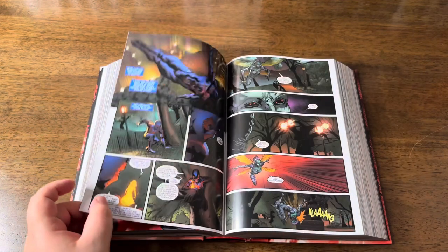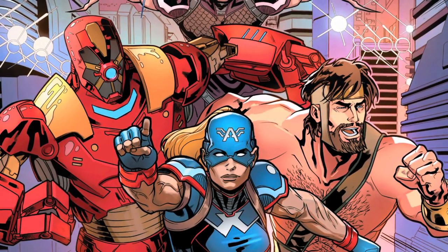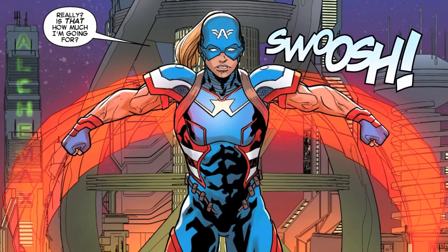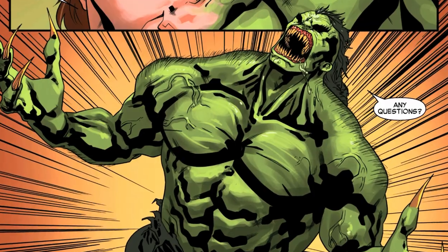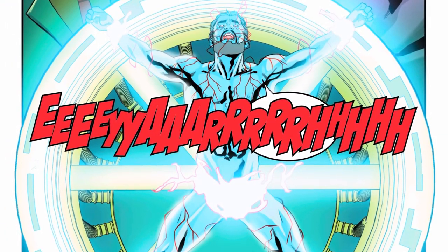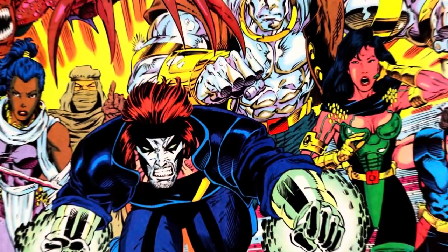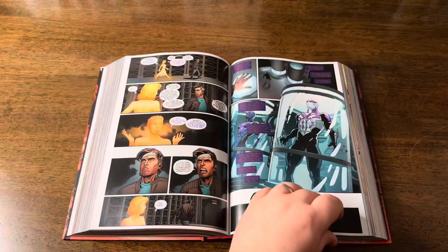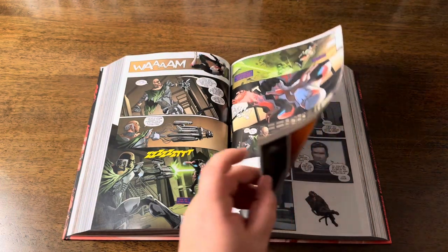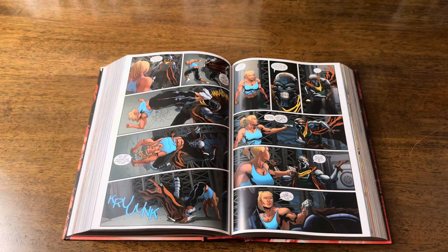The first modern Spider-Man 2099 series lasted 12 issues and wasn't cancelled — it was actually interrupted by Hickman's multiverse-shattering event, Secret Wars. From that world we get the miniseries Secret Wars 2099. I don't want to spoil anything, but we actually don't see Spider-Man 2099 here, so I was a little confused about why it's included in the book. Don't get me wrong, it's a really good read and we get to know other characters from 2099, like characters from X-Men 2099. By the way, the X-Men 2099 omnibus will finally be released at the end of this month. After Secret Wars 2099, the Spider-Man 2099 series was relaunched and continues its story — and right here I started to understand why Secret Wars 2099 is included in this book.